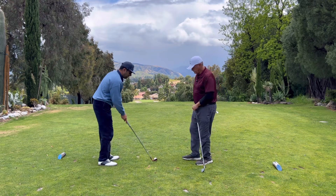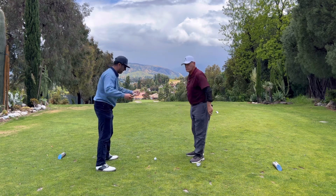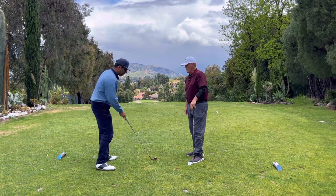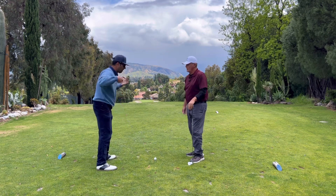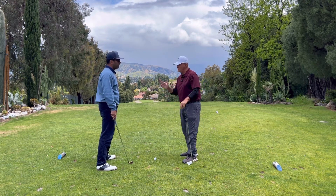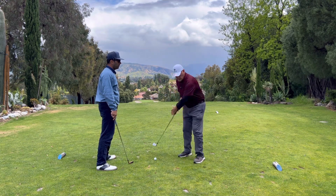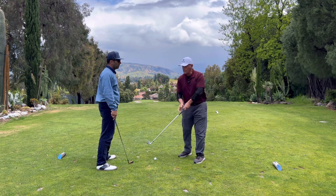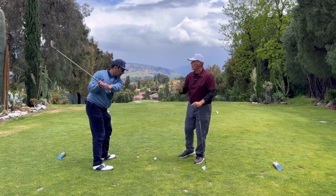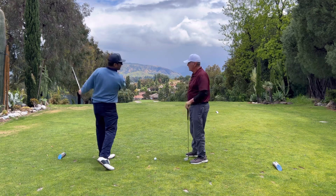So in an incorrect setup, the target is down this way — this is straight to my target. And you're saying they set up open, which is here. Yes. This is closed, this is open. So you see most shoulders pointing way left of their target. When people are having trouble with where the ball's going, the number one problem is the shoulders. They're swinging left of their target.